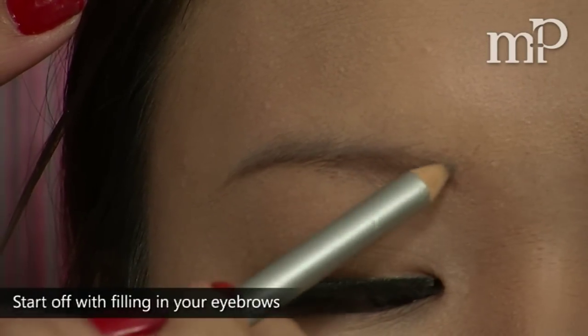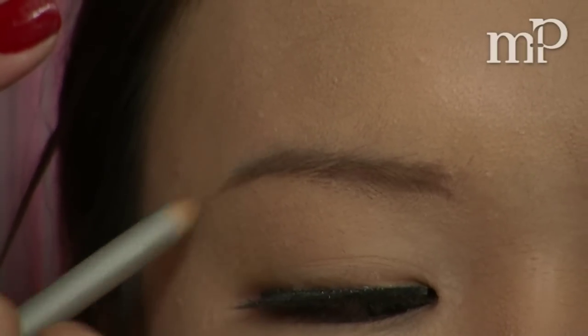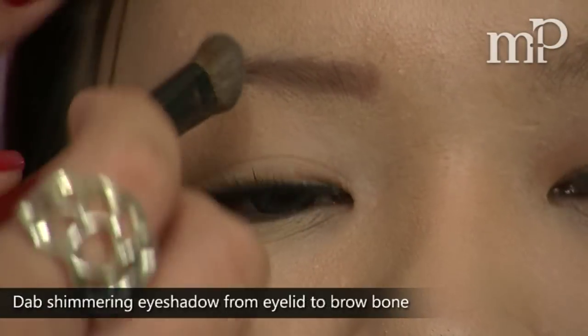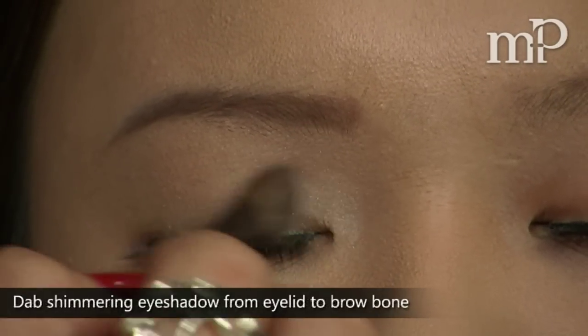We're going to start off by filling in the brows — just fill them in as you normally would. Then take a shimmering eyeshadow and place it all over the lid from the eyelid to the brow bone.